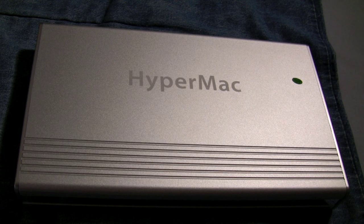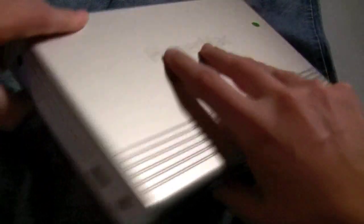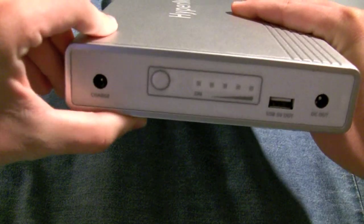Just to go over some of the specs: this costs $499.95. It's their top of the line model and it weighs in at a pretty hefty 4.7 pounds. Not the nicest thing you want to carry around in addition to your laptop in your bag, but if you're going on a longer trip, it's definitely something worth having. It's 10.1 inches long by 5.91 inches wide and 1.34 inches thick.